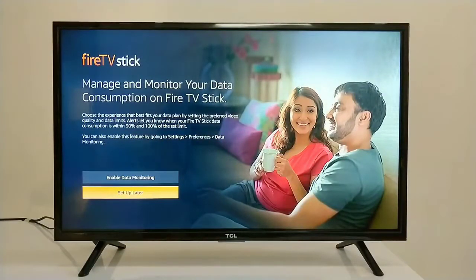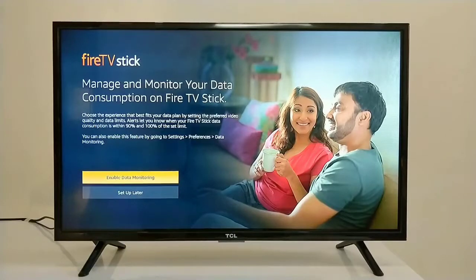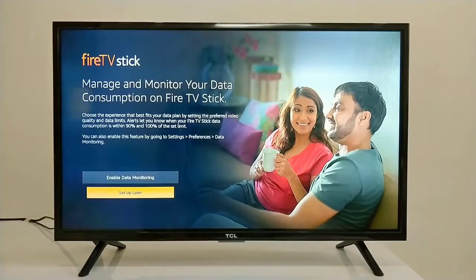The next option is about managing and monitoring your data consumption on Fire TV Stick. Since we are using a big screen, the content will be in higher resolution. If you want, you can limit your data here. But if you have Wi-Fi with an unlimited plan, you will not need to do this. Let's leave it for later.